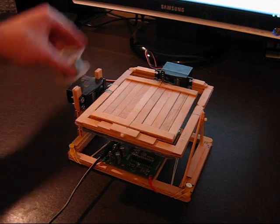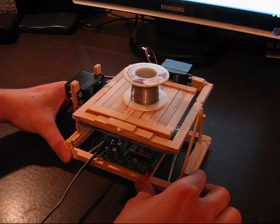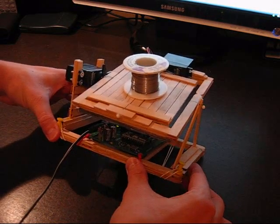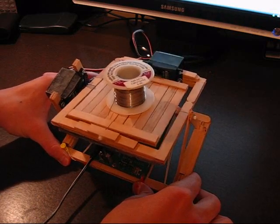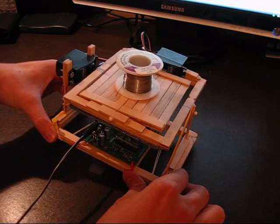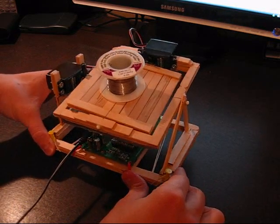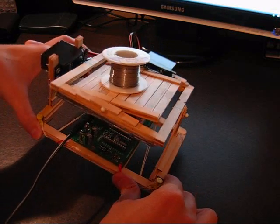So let's give it a test here. I've got this spool of solder which I'll put on the platform just so you can kind of see how it balances. But as you can see, both axes kind of work independently to balance the platform.